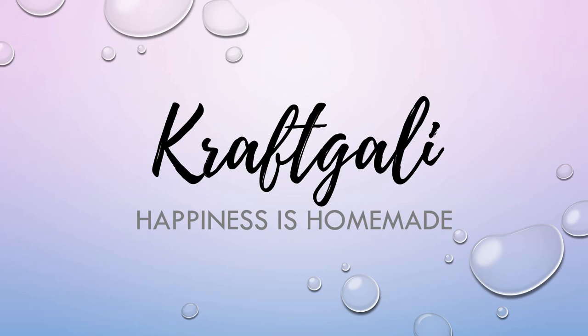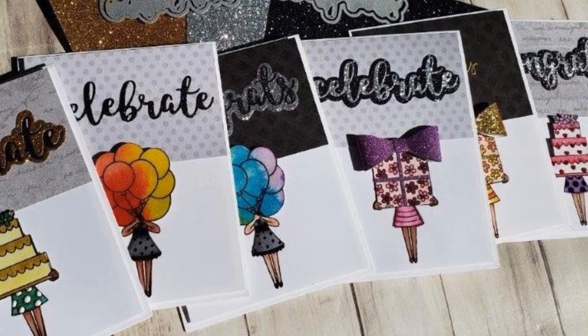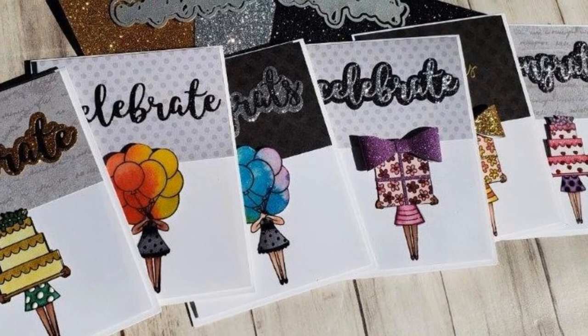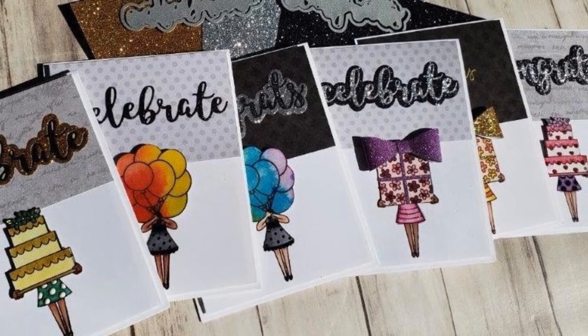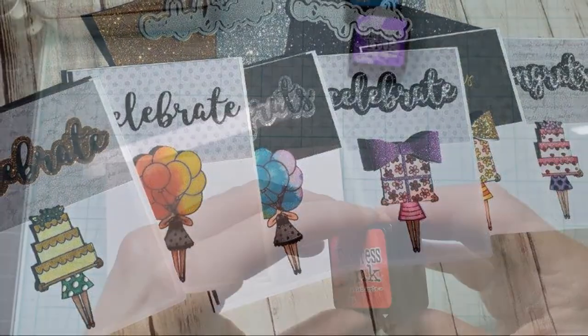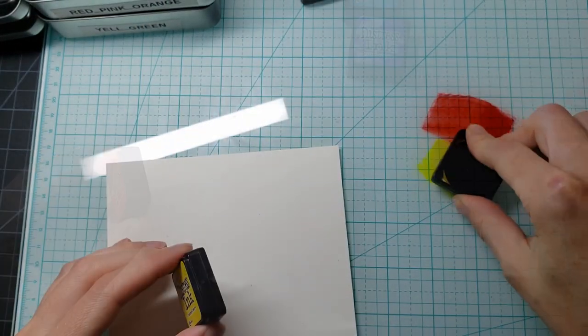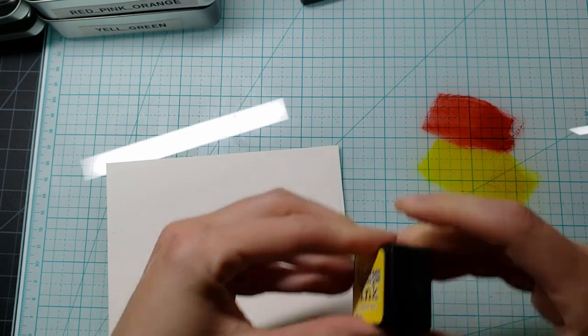I am so excited about today's project because we are going to be using Newton's Nook Holding Happiness, where you have three bang-for-your-buck stamped images in this set that we are just going to get to play with and have a lot of fun with. I'm going to feature a few very distinct products in this project and show you what I got to play with them.